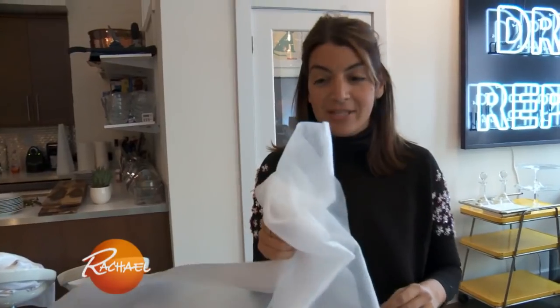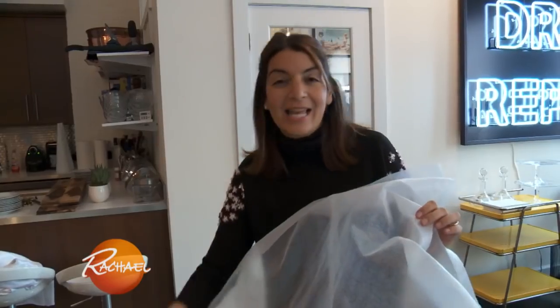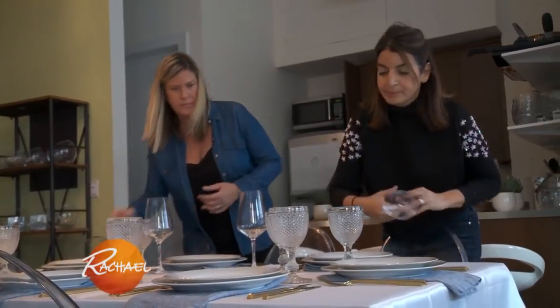Foam liners — I love these. I like to use them underneath my tablecloth. It protects the table, stops that clanking of the glasses, and also makes the tablecloth stay in place.